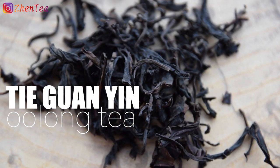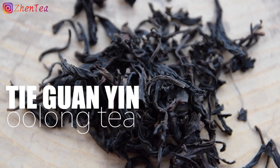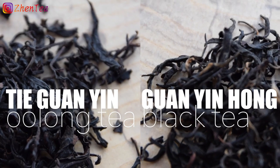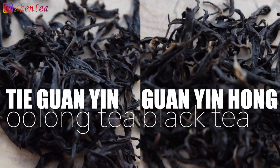The first pair is Tie Guanyin oolong tea and Guanyin Hong black tea. These teas come from the same farm — in fact, they're made by the same producer. I was lucky enough to be able to visit this producer with Jen and Jian Li in 2019. If you'd like to learn more about the producer, you can check out the link in the description below to Cha Ren magazine.